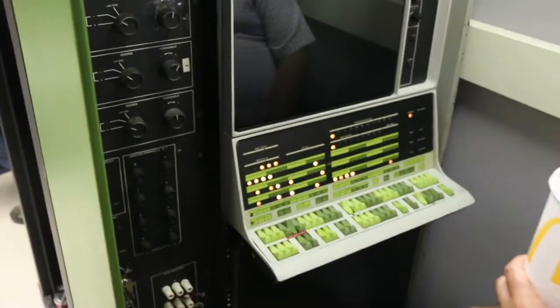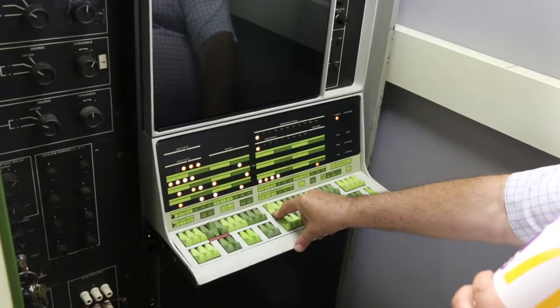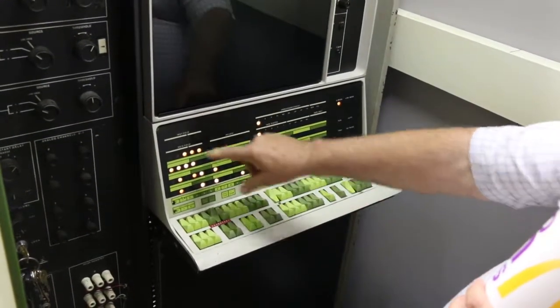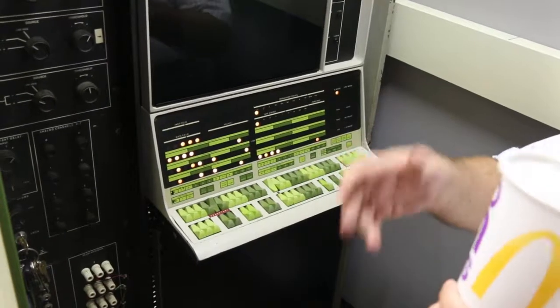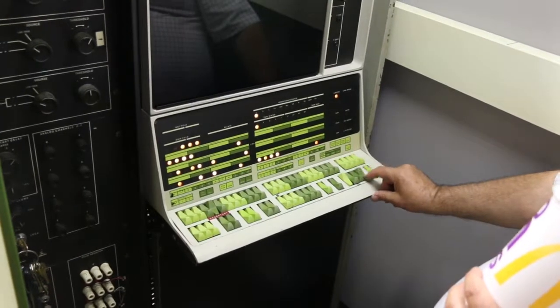We'll restart the test. If we're lucky — or unlucky — we'll get the errors again. You put this switch down and it will stop at an error or at the end of the test. That's very important because as it switches fields you won't be part way through. So we stopped here, and now I should be able to just run it again.